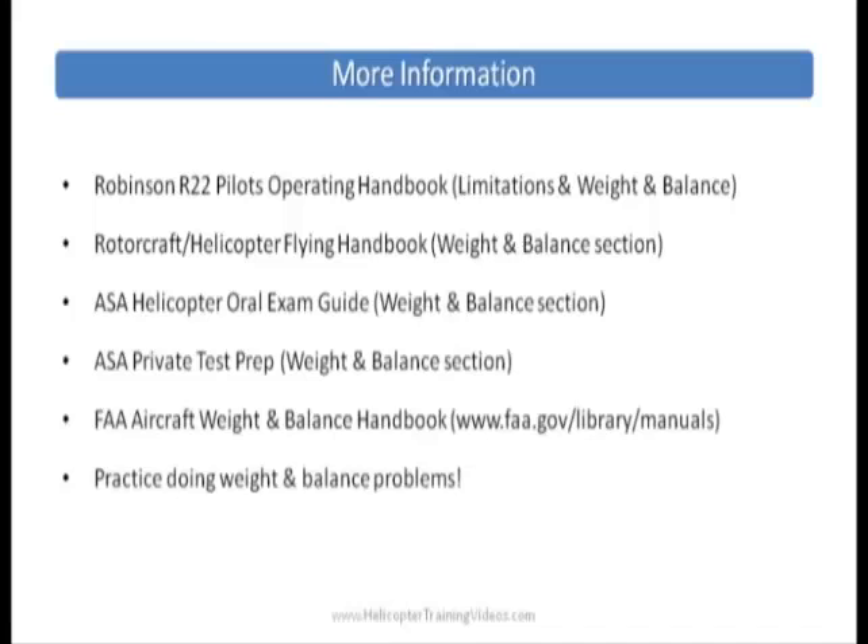You'll find that and many other manuals there. Finally, I'd recommend you practice doing weight and balance problems. There are plenty of these questions in your written, and you will have to do a manual one probably for your checkride. So get used to this, get familiar, and see you on the next video.